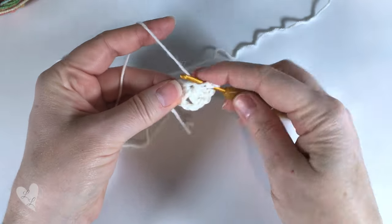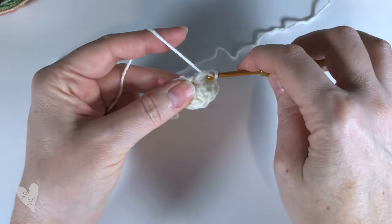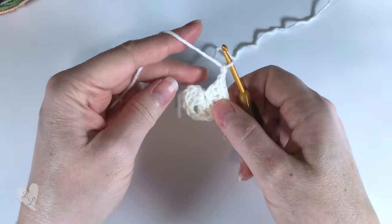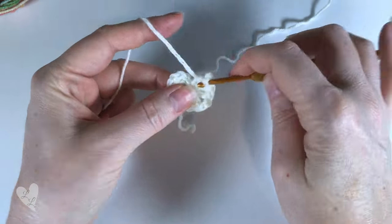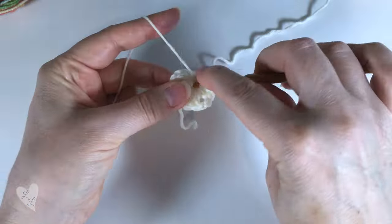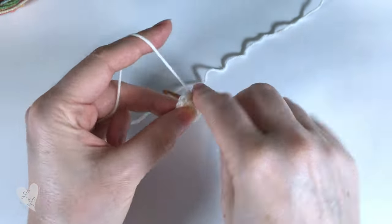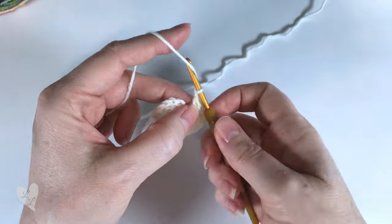Then three more double crochets into the ring - one, two, three - and our last corner so chain two, and three more double crochets into the ring - one, two, three - and we chain two.